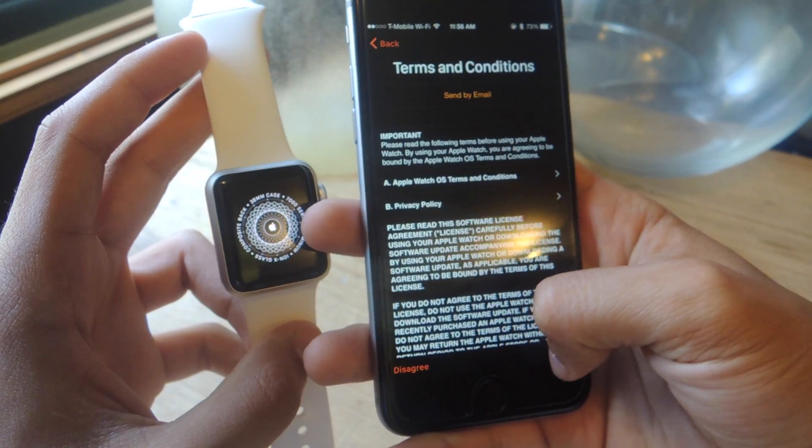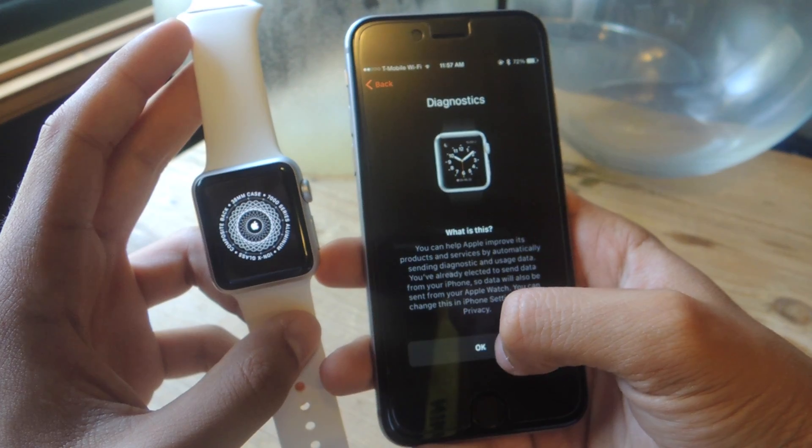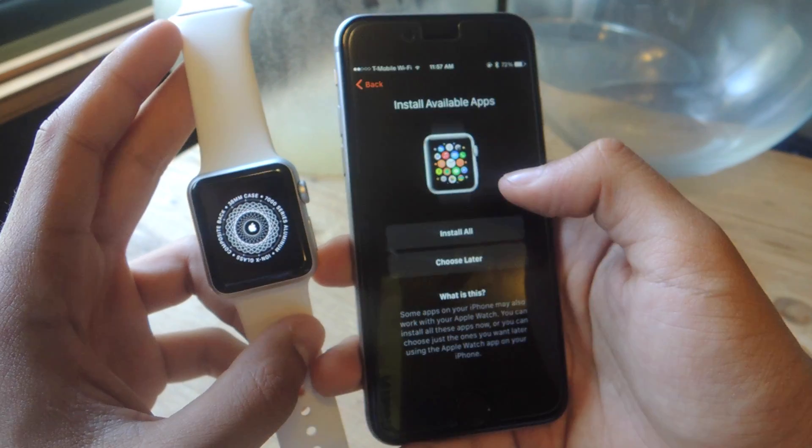You'll then have to agree to terms and conditions, enable location services, enable Siri, enable diagnostics, and you can also set a passcode to enter your Apple Watch. I'll be skipping the passcode step.